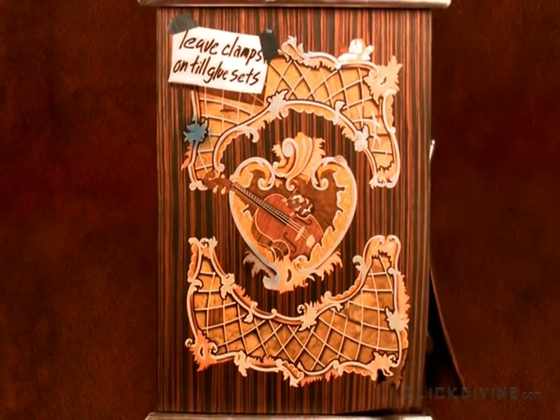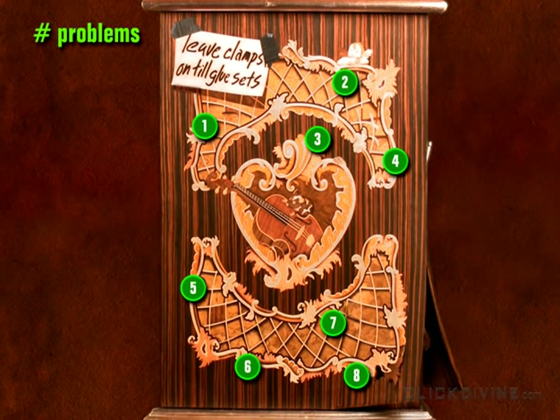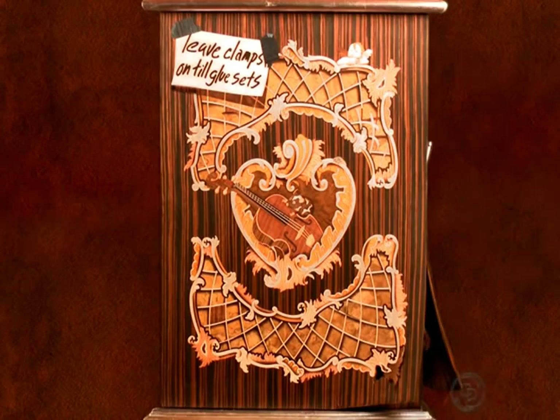Pulling out, we can really see how hard it was to execute an asymmetrical Rococo design — every single piece was unique. Total number of problems on the front? Eight. Seems like our antagonist rats are winning this battle.